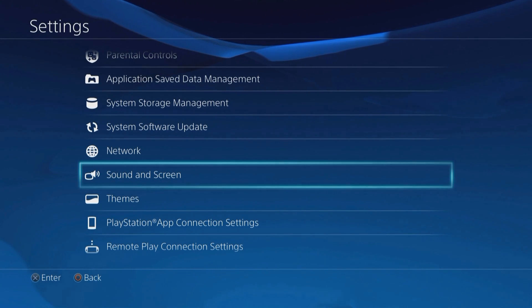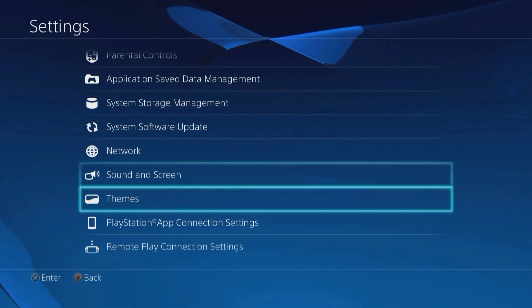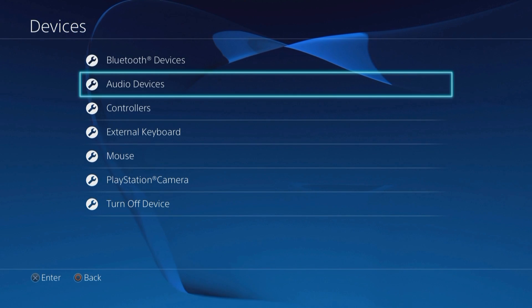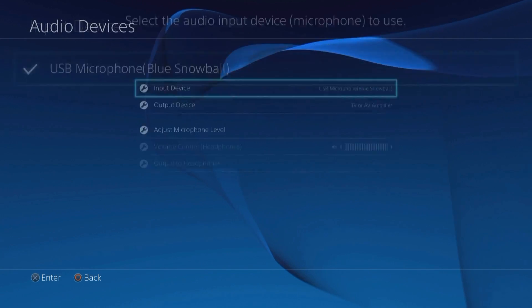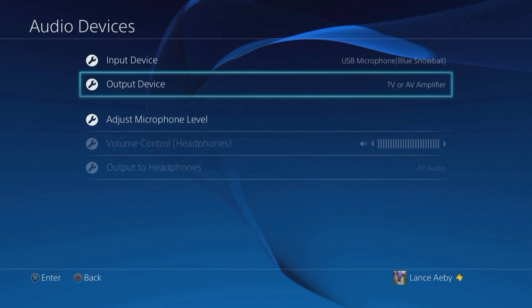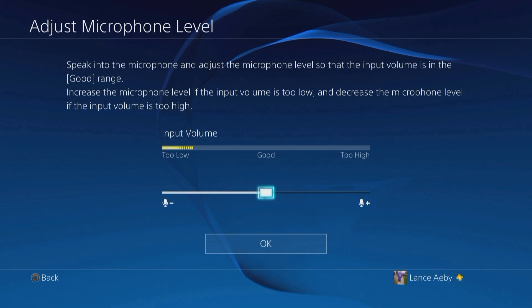Once you have plugged in your microphone — in this case the Blue Snowball — to the front of the PS4, you will be able to go to Devices and Audio Devices. And you can see here my input device is set to USB Blue Snowball. The output device is set to TV or amp. And if you need to, you can adjust your mic level here — you can see it's picking up when I'm talking.